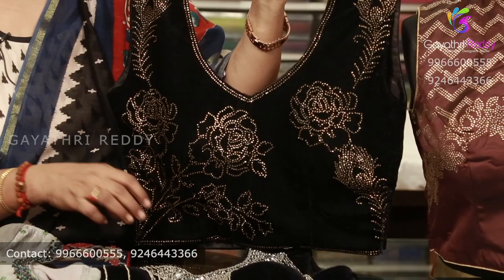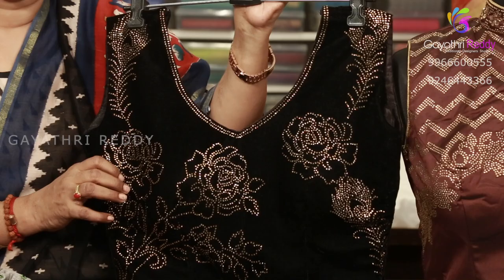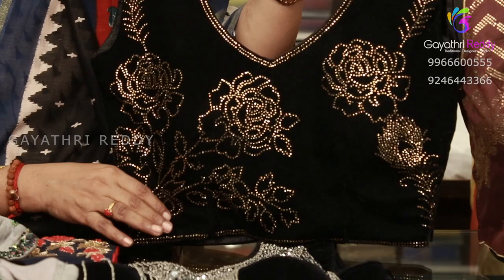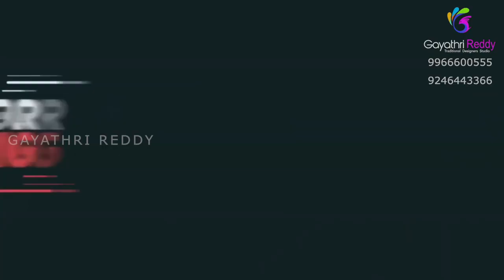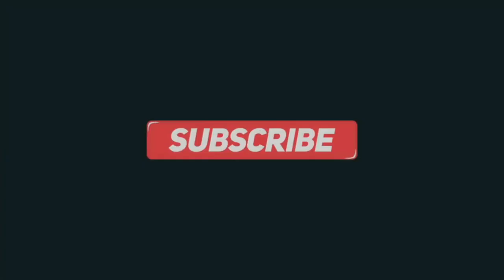You are also going to be able to maintain the quality. Share it, like it, and subscribe. Thank you for visiting — I'll see you next time.